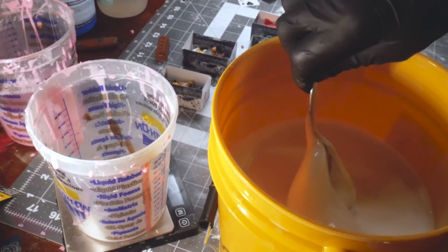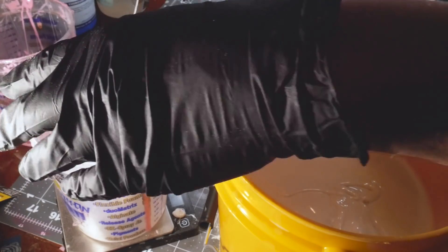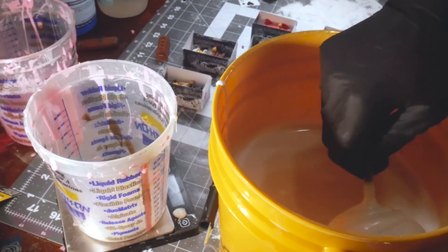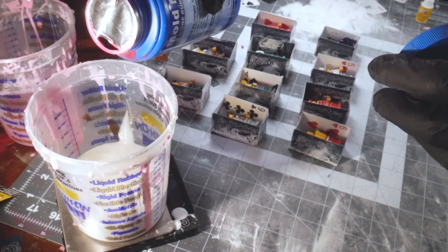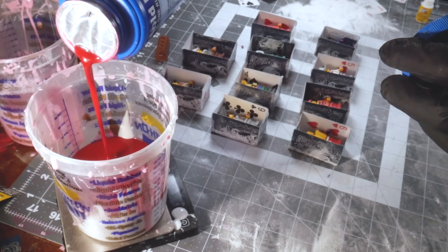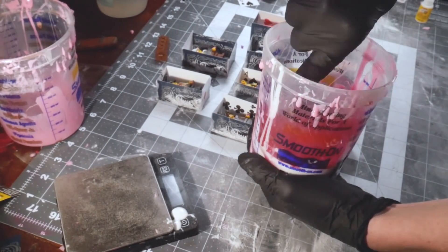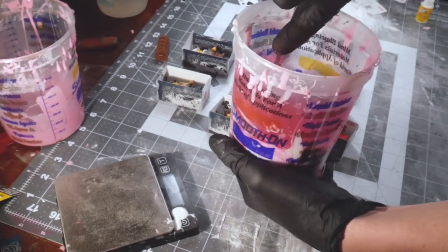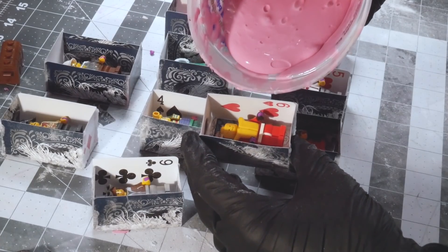So here we're just mixing the rubber to fill the Lego box molds. This rubber is Smooth-On Mold Max 30. I made this video once before but I lost all of my footage, so I tried it again. You may notice different colored rubbers or waxes or other materials, but they all serve the same purpose. I'm just mismatching some different versions of this project, and the minifigures may not line up either. This is just an example of how to make the box molds and the rubber molds.